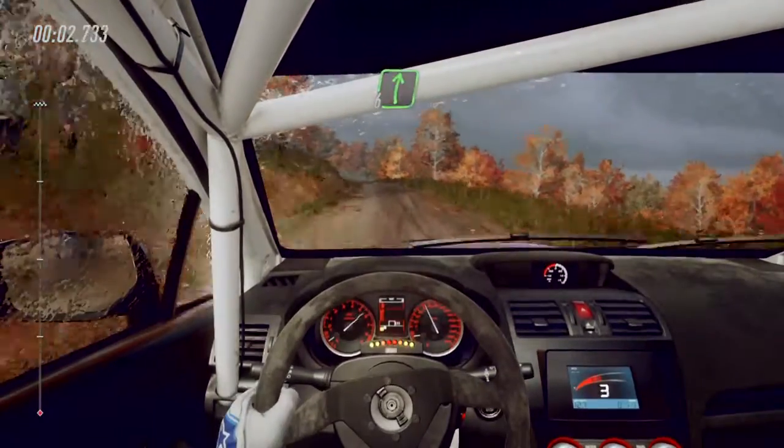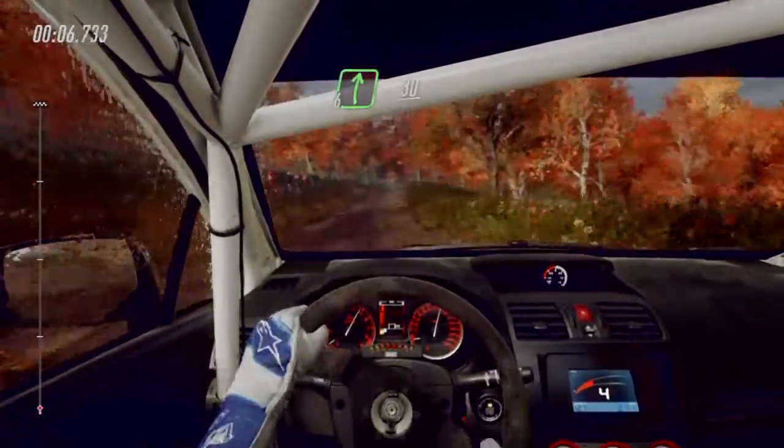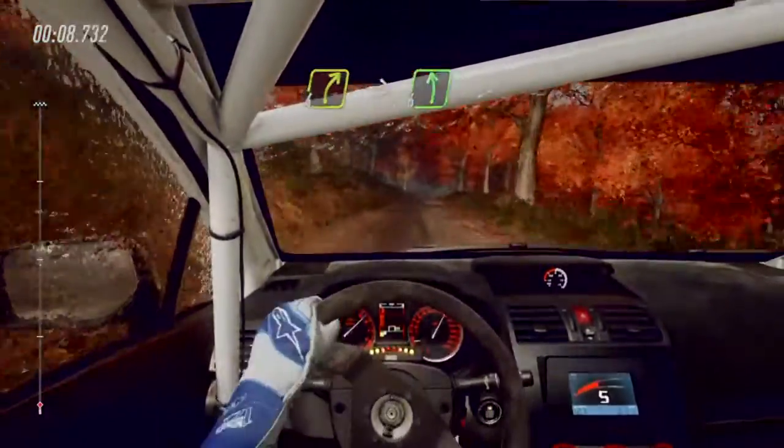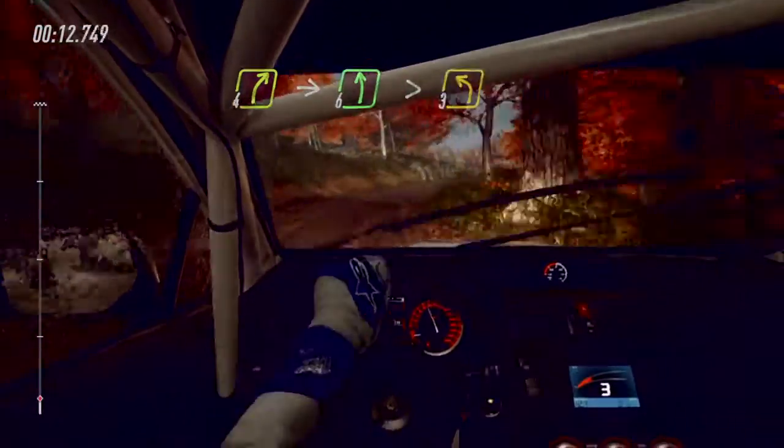Fifty. Six left of a crest, into six right of a crest, extra long, 30. Forward right, into six left of a crest, extra long, tightens three of a crest.